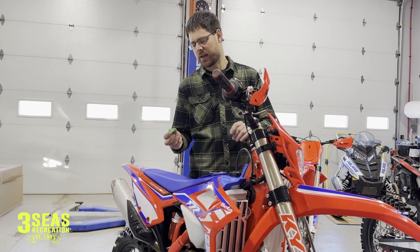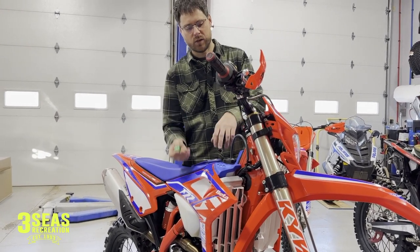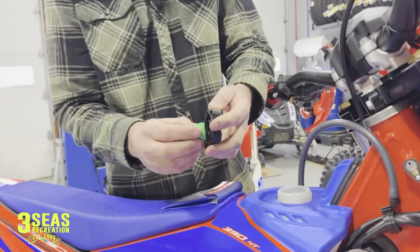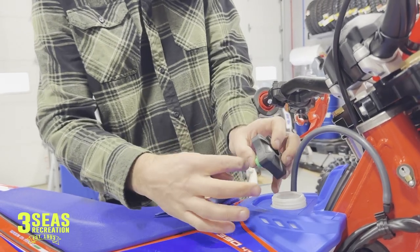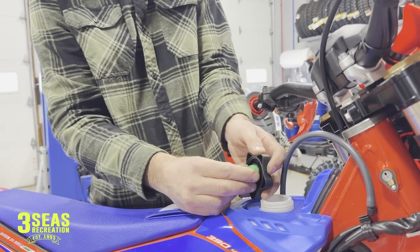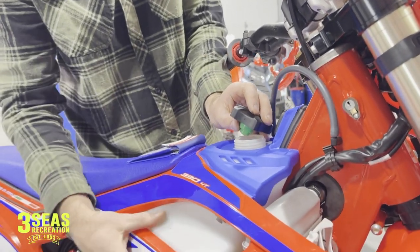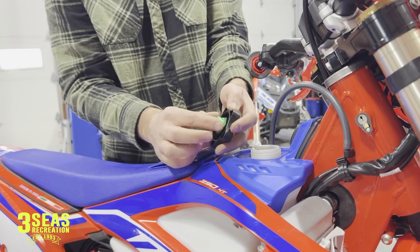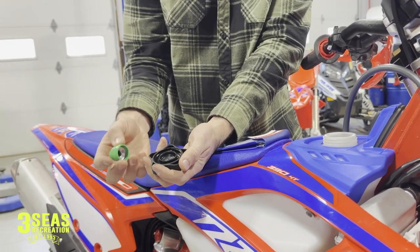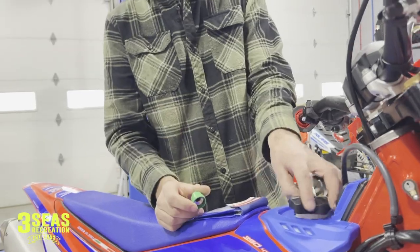A tip a lot of you ask about is that little green thing — it usually ends up in the bottom of your gas tank anyway. We remove all of these on new bikes. What it is is a check valve that's supposed to be in the bottom of your gas cap. In theory, if you tipped over, it would prevent gas from coming back out. But what happens is it sticks shut, especially in two strokes — it creates a vacuum and stops air from coming into the gas tank as gas comes out, causing the bike to quit running. To remove it, just take a couple of thumbs, push against it, and rock it loose. Pop it out and discard that green cap underneath your gas cap.